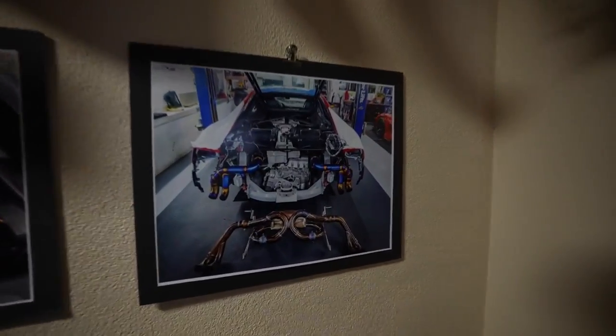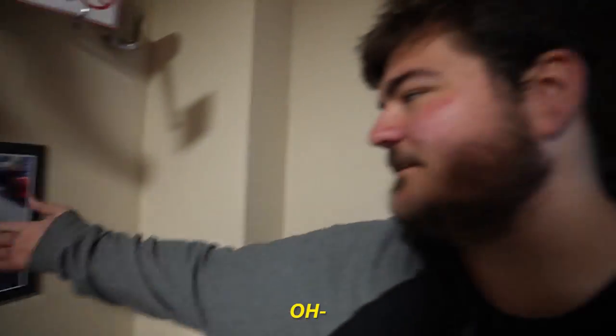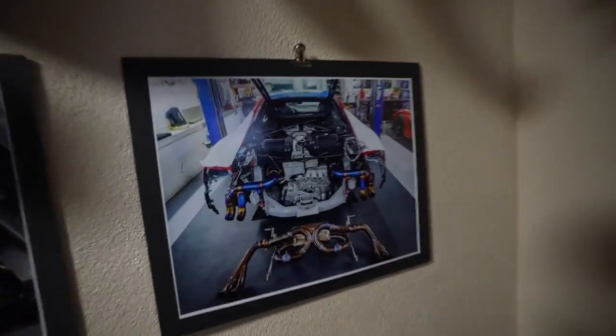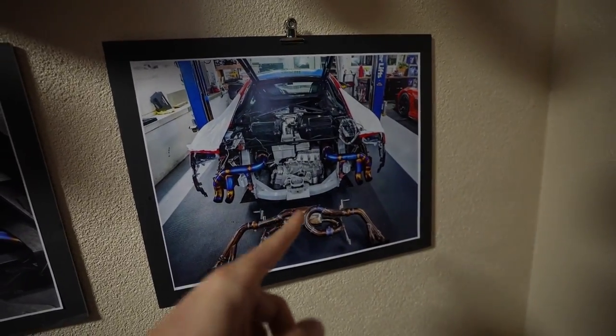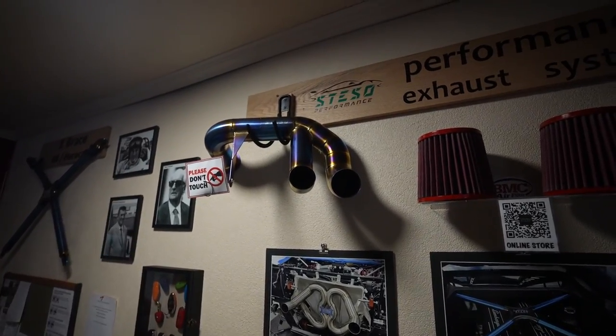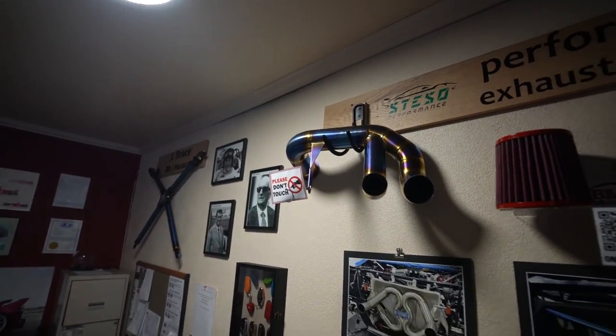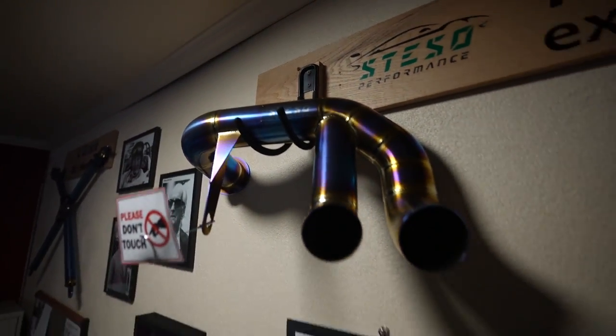Yeah, that looks familiar. That's not your car — that's red. Yeah, it's my car when it was red, and also blue, and also yellow, and also cyan. I put two and two together once I saw the blue roof. Yeah, that is my car — this is probably off my car because it's no longer on there anymore. I can't use it anymore with the twin turbo kit. It had the Staso logo all badged up on there.